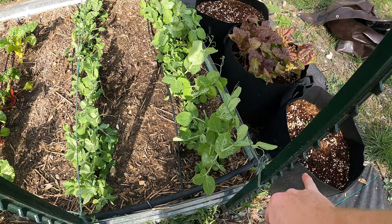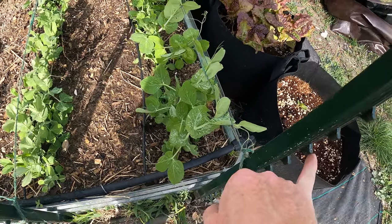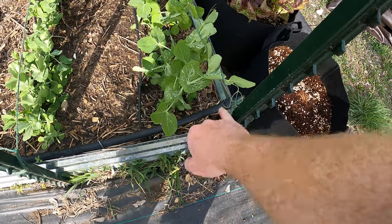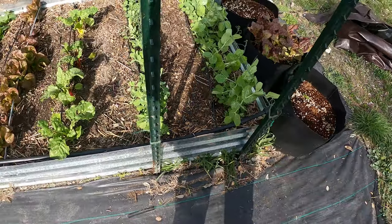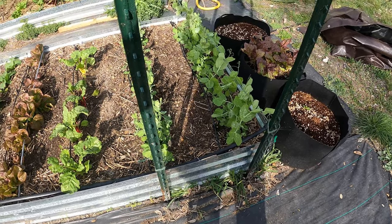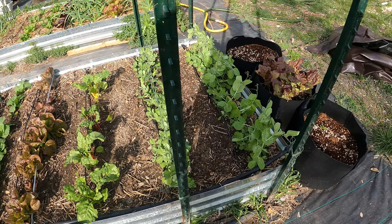Once these grow a little taller then I'll have to put more twine up a little higher. There we go — so there is the Florida Weave, and that's what I'm doing with these.